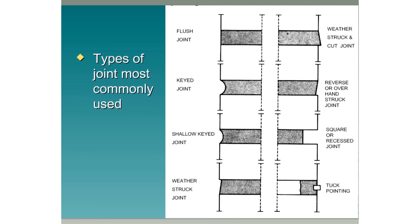Types of joint most commonly used. Starting from the top left-hand corner we have a flush joint. Below that we have a key joint. Below that we have a shallow key joint. At the bottom we have a weather stroke joint. In the top right-hand corner we have a weather stroke and cut joint. Below that we have a reverse or overhand stroke joint. Then we have a square or recess joint. And lastly in the bottom right-hand corner we have tuck pointing.